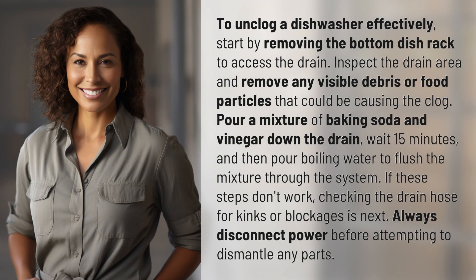To unclog a dishwasher effectively, start by removing the bottom dish rack to access the drain. Inspect the drain area and remove any visible debris or food particles that could be causing the clog. Pour a mixture of baking soda and vinegar down the drain, wait 15 minutes, and then pour boiling water to flush the mixture through the system.